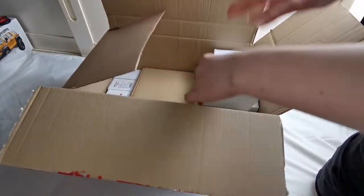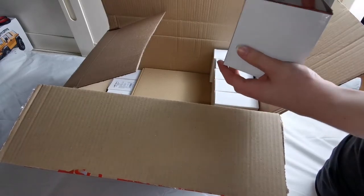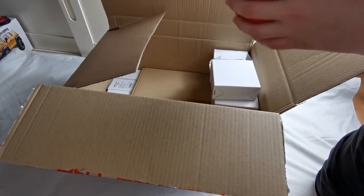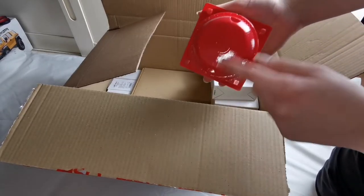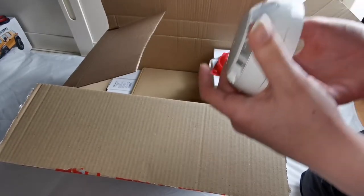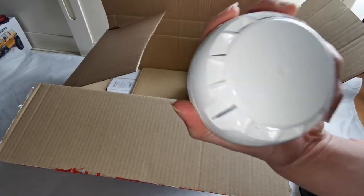All of these here are the smoke detectors. If I open this box and take one out, you can see it also comes with its very own dust cover. So here it is. Looking at this, this is actually a heat detector.